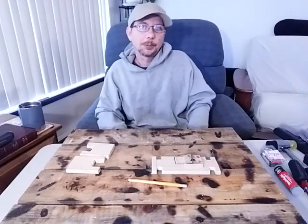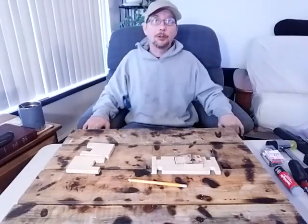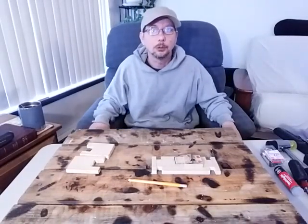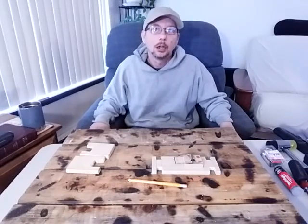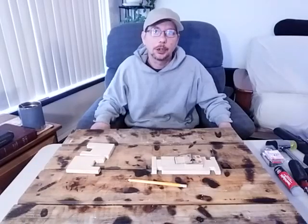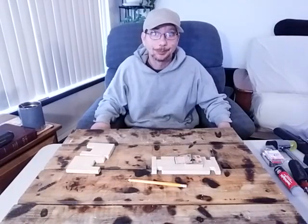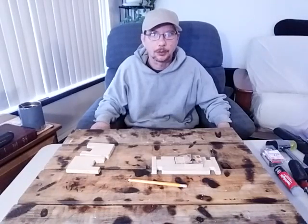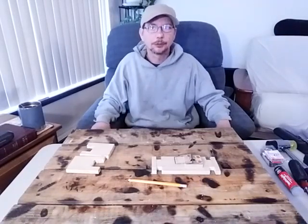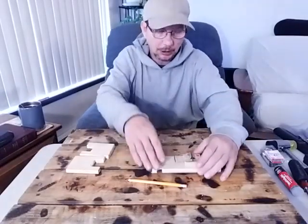Hey there everyone, I'm the Penny Pinching Prepper and welcome back to my channel. For those of you who have been following me for a while and for those of you who are new, welcome. We're going to do part three of the perimeter security alarm. Had a little glitch last week with my camera, lost the end of the recording, had to start all over. So here's the end, the part that you missed, basically where we stopped off.